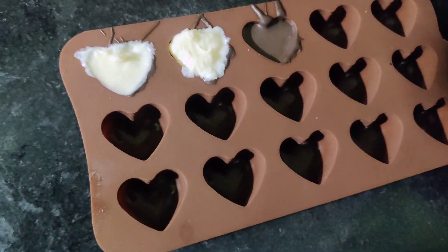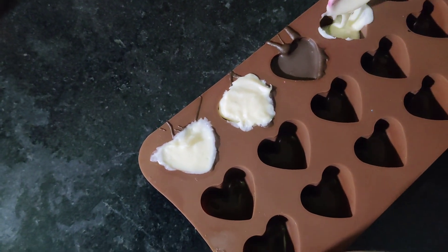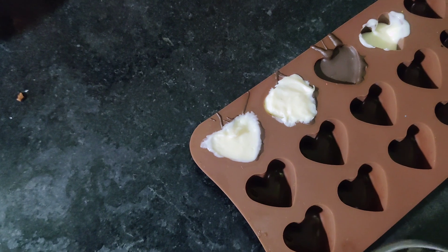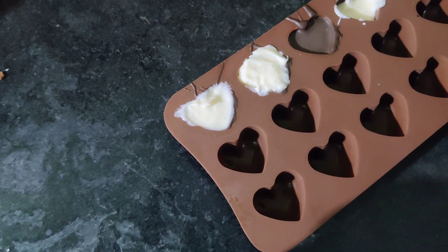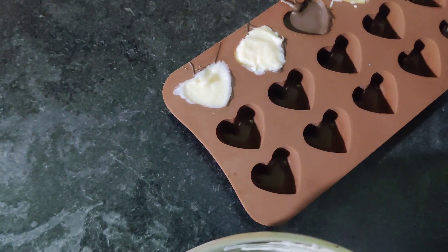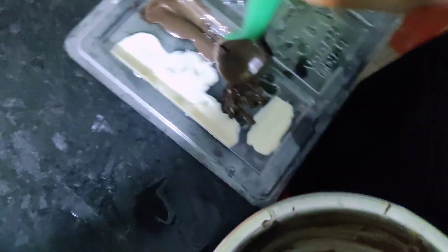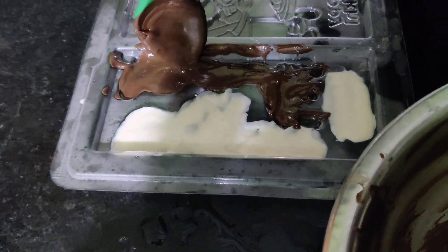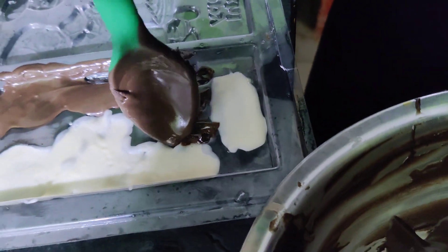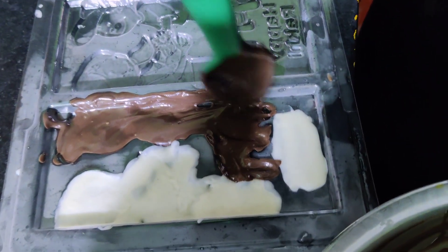We are going to mix with white chocolate. We have to fill out the hot shape. There is no paste made so we can pour it pretty well. Before we pour it, we wait 10 minutes. So we can pour it into a white hole. The other side is filled with black chocolate and the other side is filled with white chocolate.